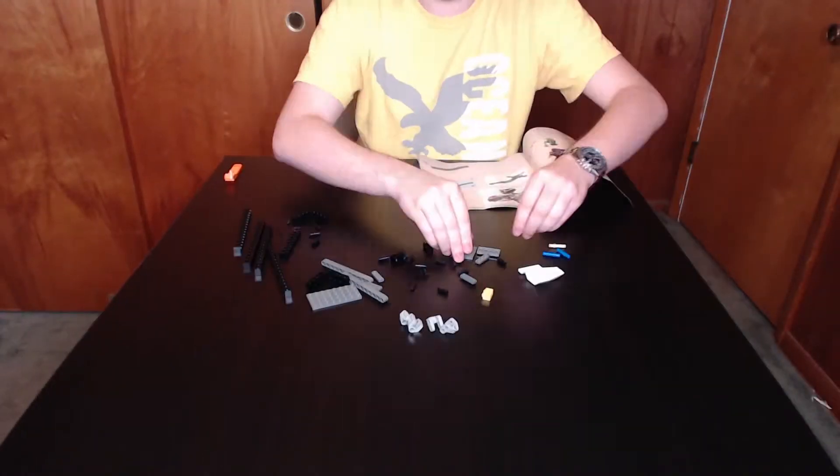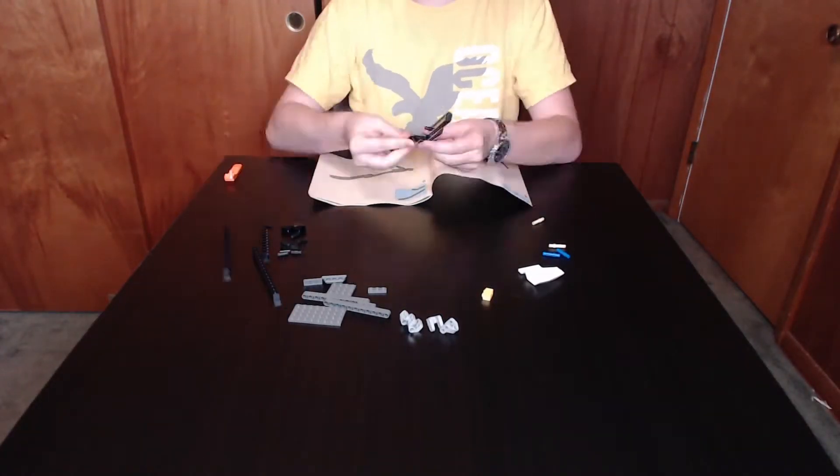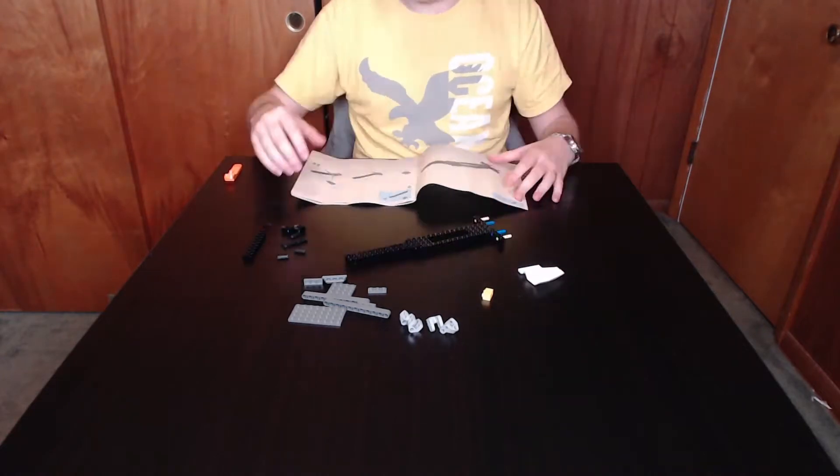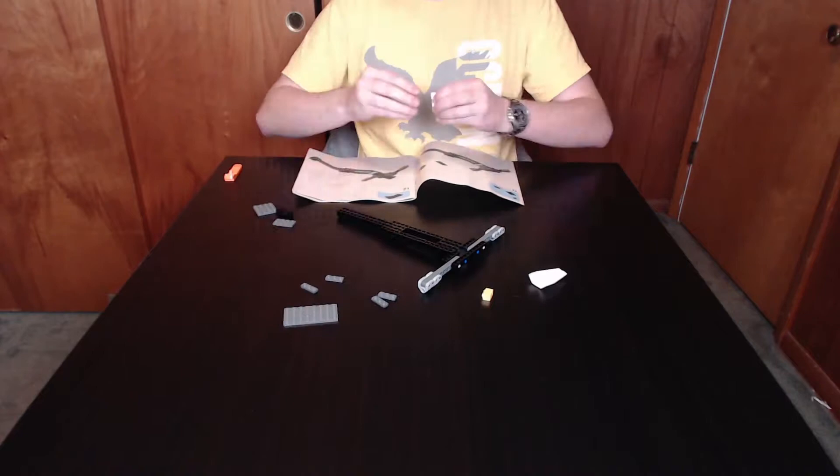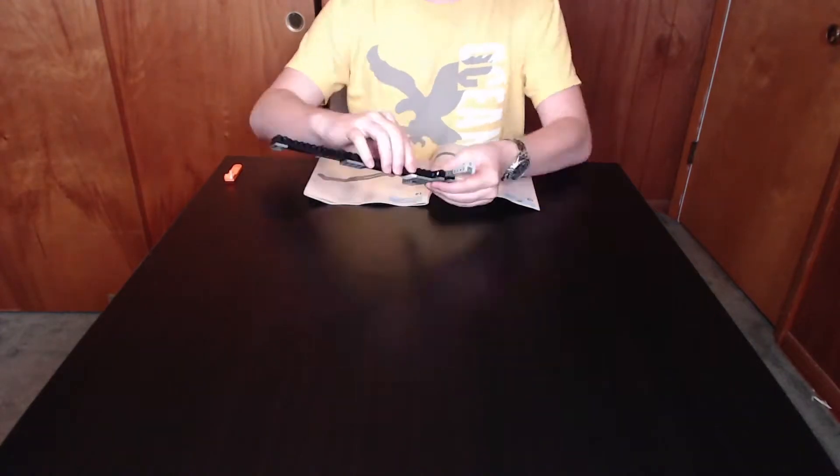The LEGO Ninjago set that we're building today is $94.49, otherwise known as the Ultrasonic Raider. Originally released in Spring of 2012, the set consists of 622 pieces.